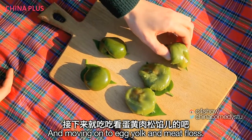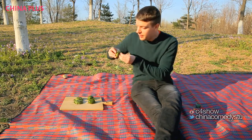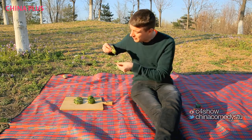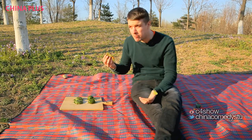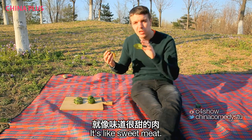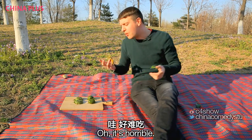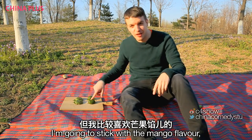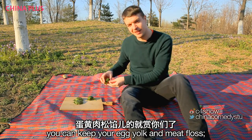Moving on to egg yolk and meat floss. This one's a lot stickier. Let's pull it off the leaf. If you've never had meat floss before — it's like sweet meat. That's horrible, I've got to spit it out, sorry. So there we go — they were both great, both great. I'm going to stick with the mango flavour. You can keep your egg yolk and meat floss.